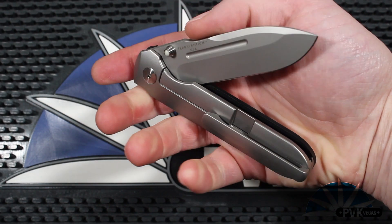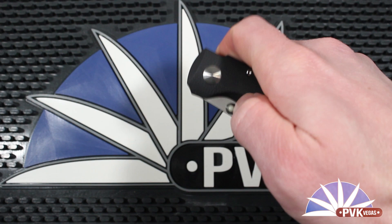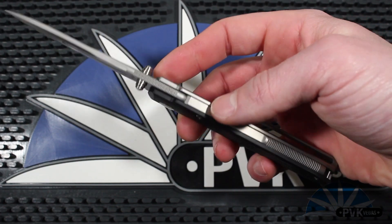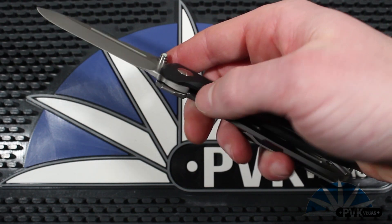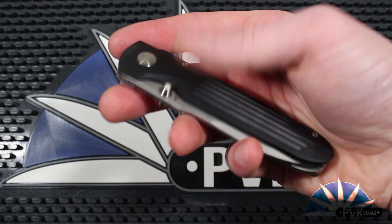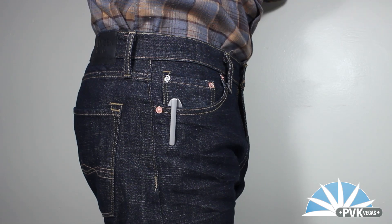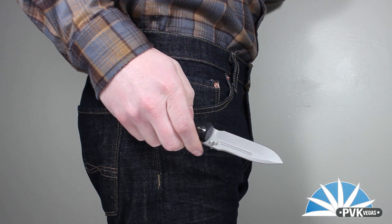The Invictus has a sort of double choil design for easy grip, and you can choke up on the knife in the open position for fine cutting tasks. It also has really nice jimping along the spine and the rear portion of the backspacer for excellent grip, along with the signature Terrain 365 grooves in the G10. In the pocket it sits quietly and unobtrusive.